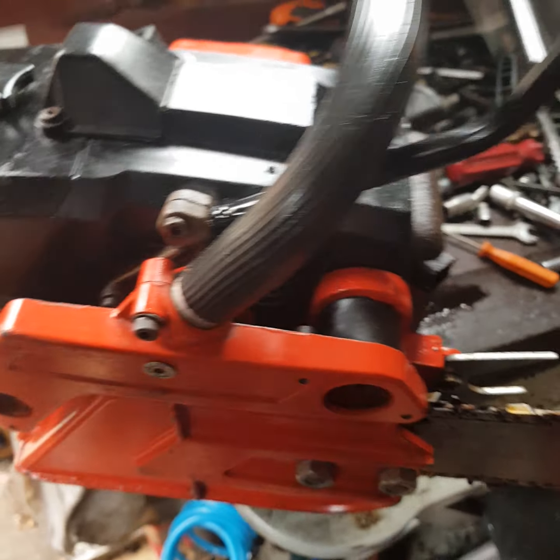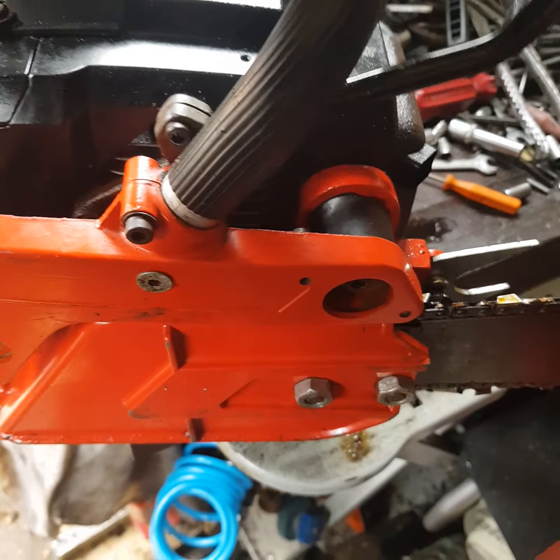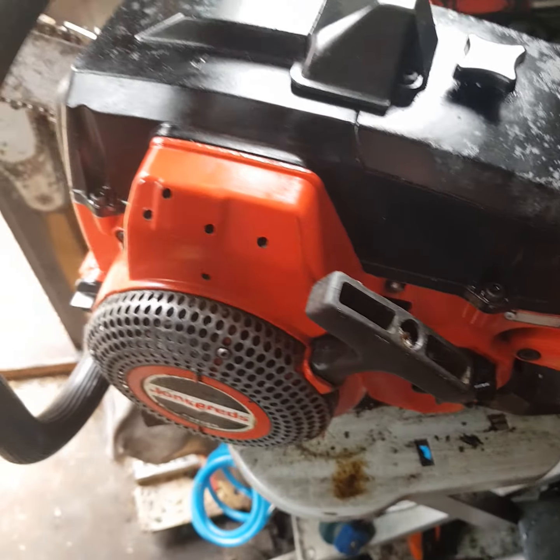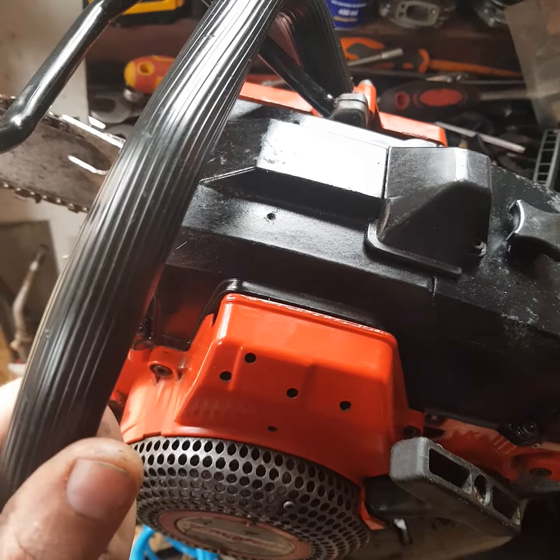Hello guys, I thought I'd come back with a video on the Jonsered 70E — now it's fully finished, completely finished with the right pull start handle and chain brake. Everything is original, everything works. I repaired the starter pull and now it's working; both of them are engaging.